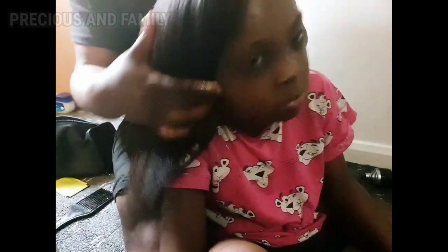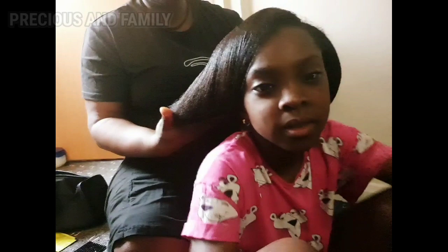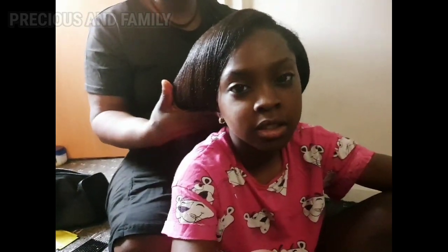That is all for Treasure's hair this evening. If you want your hair to be as long or even longer than Treasure's, she is just eight years old and this is the length of her hair, because I normally treat the hair well with just the same product. That is why the hair still remains like this.